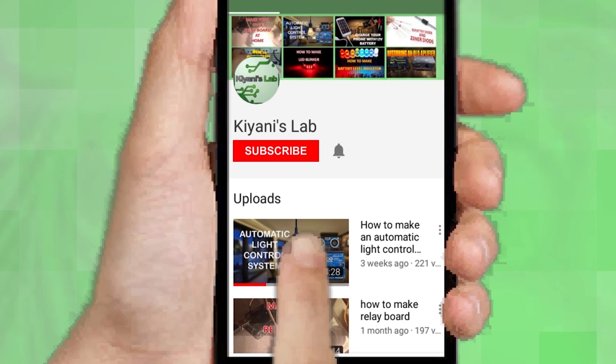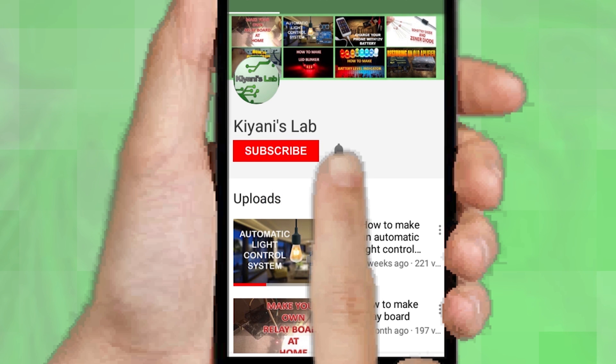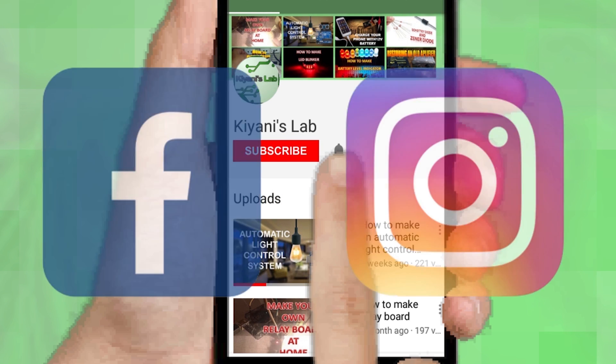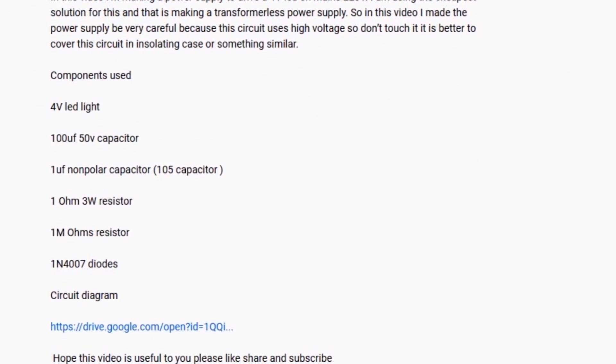If you are not subscribed to my channel, then do subscribe and don't forget to press the bell icon so you can get notified about my new videos. Follow me on Facebook and Instagram. I have a second channel, Canny Tech, do check it out as well. Subscribe and support it. All the links are in the description.